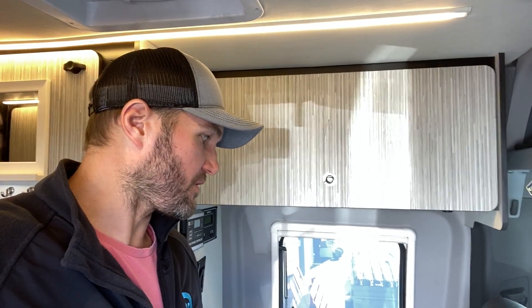Hey everybody, John with Owl Vans. I'm standing here in our 2020 Revel. One of the reasons we bought this vehicle is so that we could use it and go through it in detail and figure out all the areas where we feel we could add value or make small improvements to make the Revel that much better.